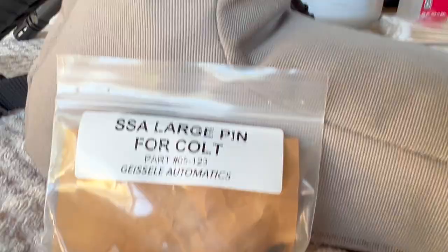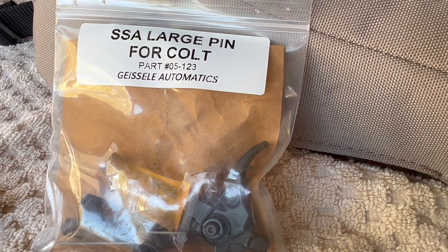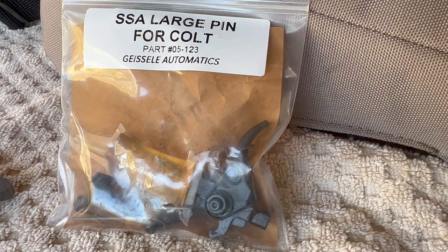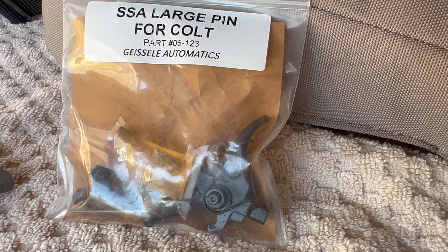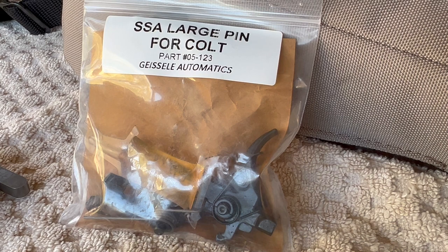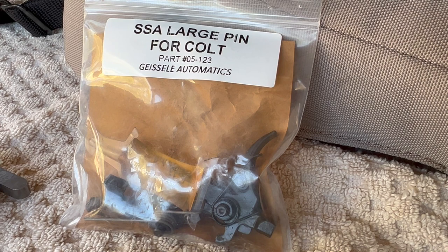Then I ran across Geissele — it said large pins so I thought maybe it would work with the sear block. When I clicked on the large pin trigger section, nowhere up front did it say the sear block had to be removed. So I called Geissele and said I have an older Colt with the sear block — do I have to remove it to install your trigger? The representative told me yes, the sear block has to come out; their large pin trigger groups cannot be installed with the sear block.